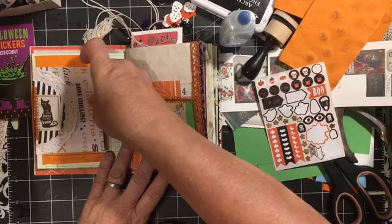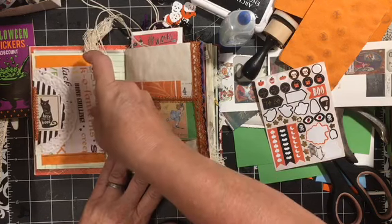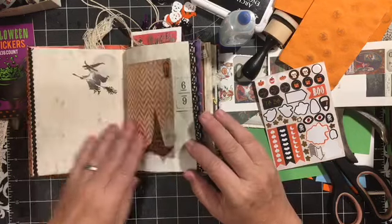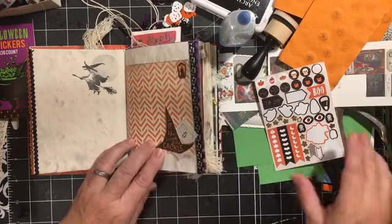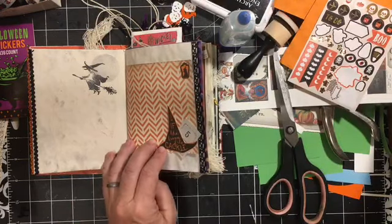Over here behind here, this turned out really good. It's holding really good, but we've got two papers there. So here's the kitty page.